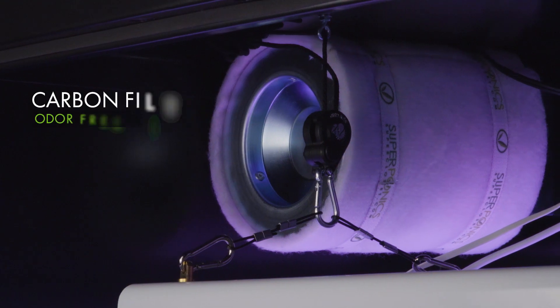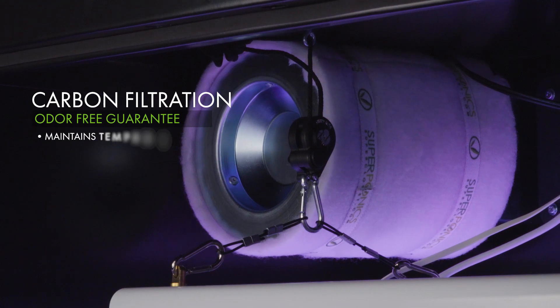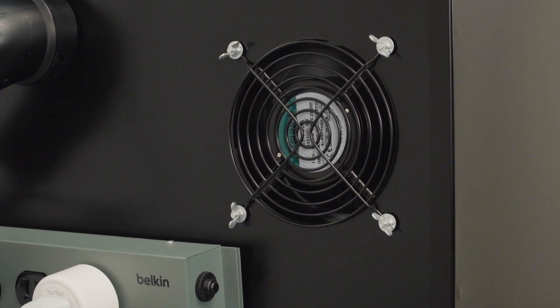All SuperCloset cabinets come complete with carbon filtration to ensure pesky aromas do not escape your grow. The carbon filter and fan system helps maintain the temperature of the grow environment, removing hot air from the main chamber, and ensuring your grow remains odor-free and discreet.